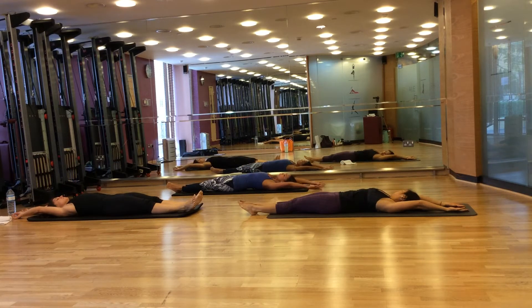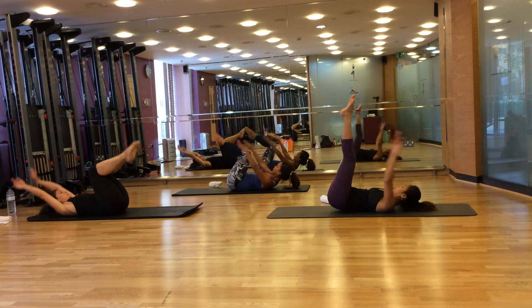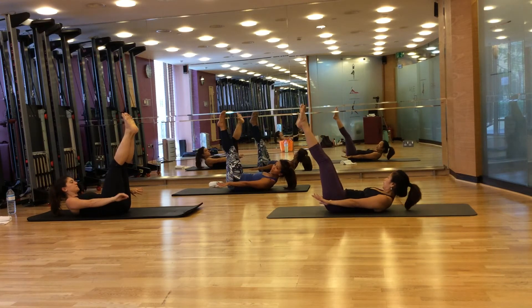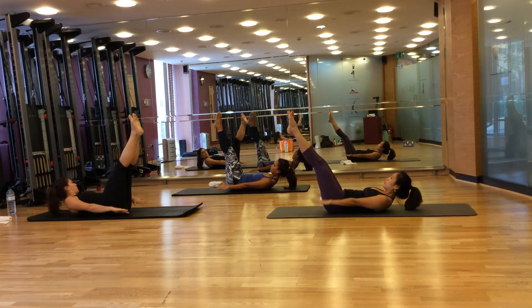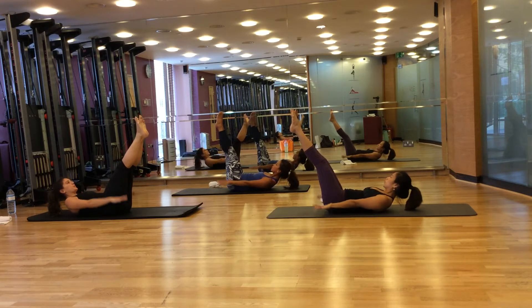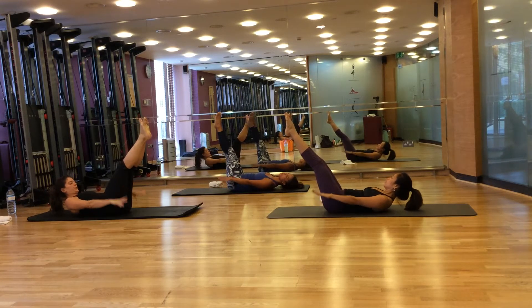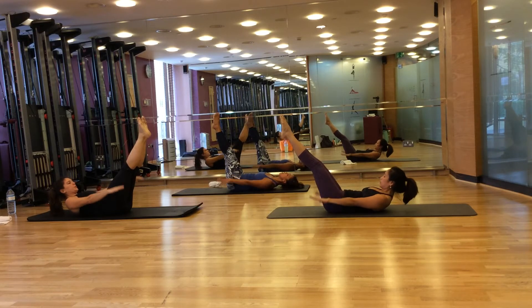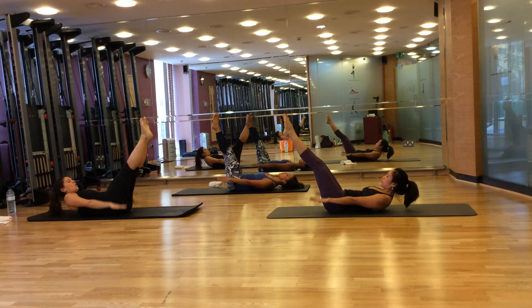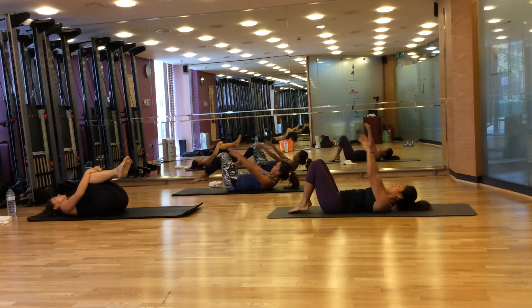Now what we're going to do next is endurance, which is preparation for abs. Same position — breathe in, bend your toes, bend your knees, curl your toes up to the floor. Breathe out, extend your feet, crunch forward. We're going to do pumps here. Ready? Inhale two, three, four, five — out two, three, four, five. Continue for a full set of ten breath cycles, pumping your arms with each count, keeping your chest lifted and abdominals engaged throughout.